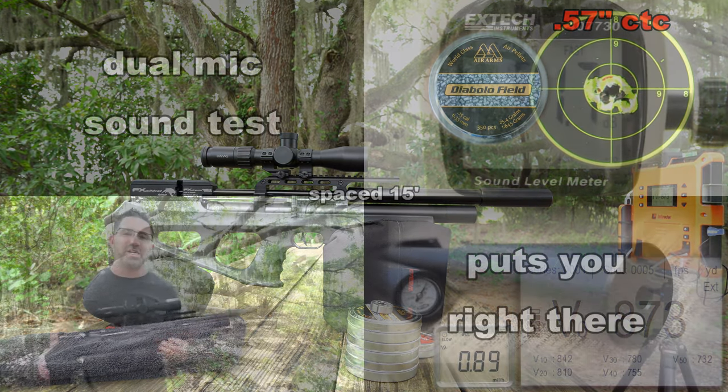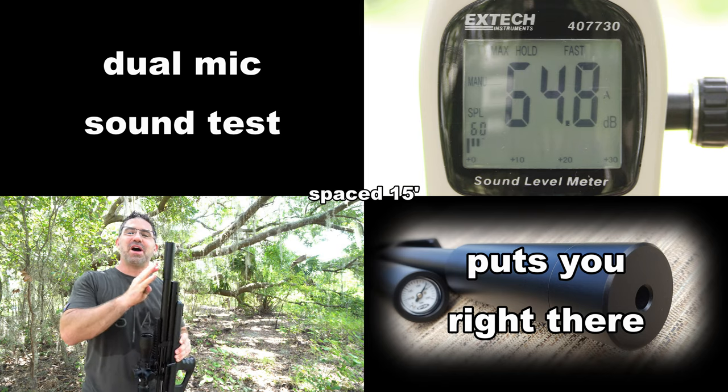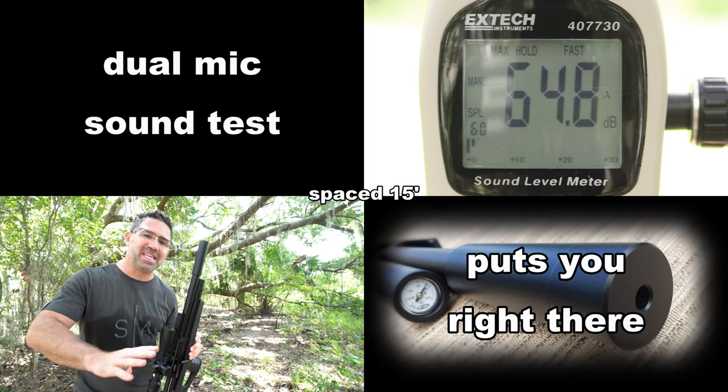For the 43 to 47 foot-pounds that this teeny thing is putting out, the OEM shroud and moderator do an extraordinary job at keeping sound down.